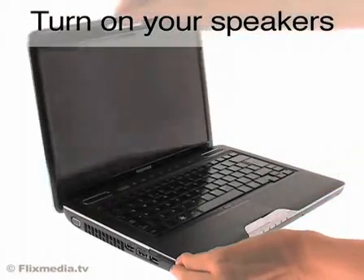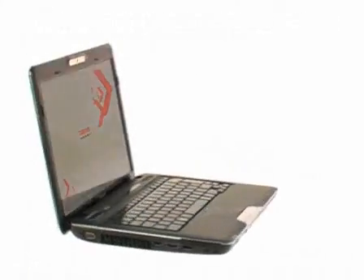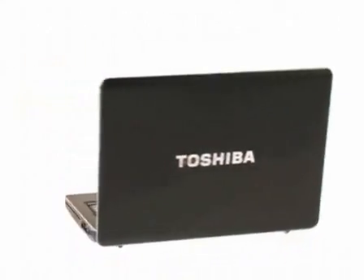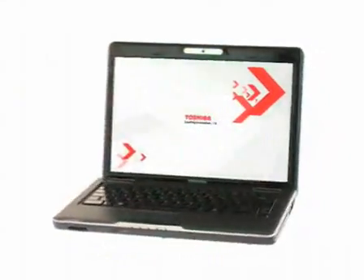Introducing the Satellite U500 from Toshiba — portability, power, and innovative design. The Toshiba Satellite U500 is a 13.3-inch thin and light laptop, combining style and usability in a highly portable chassis.